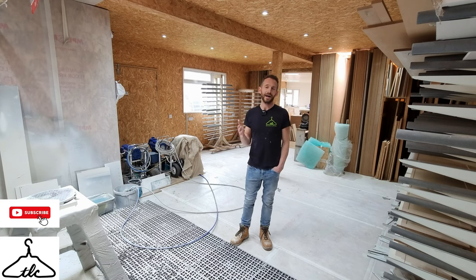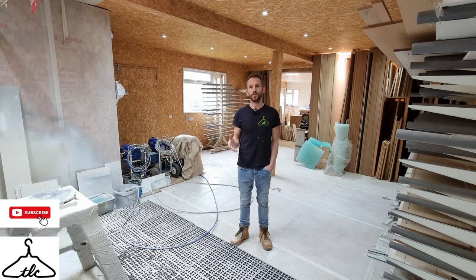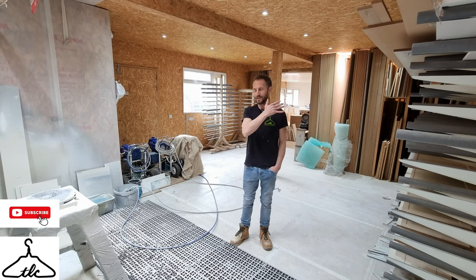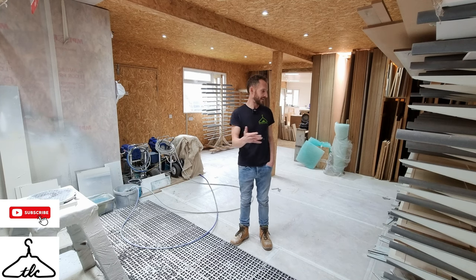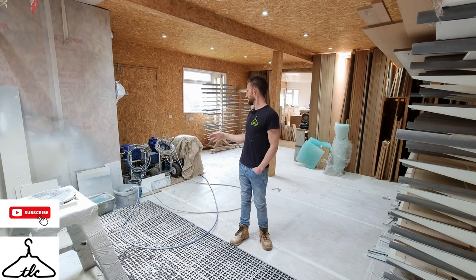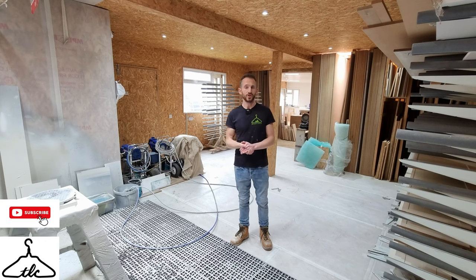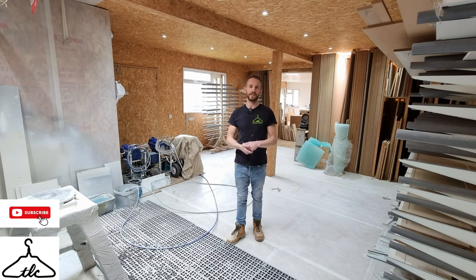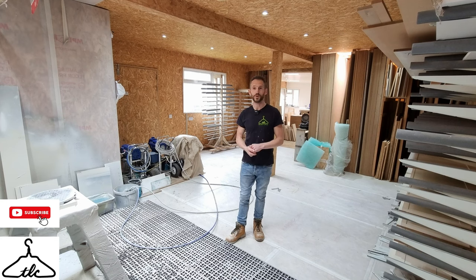Part one was all about what tools and machines we need to fit our fitted furniture, and part two was about what tools and machines we need to make it. I know it's back to front, but I started with the site kit first. Today is all about the machines around me — the racks, the booth, the fans — everything you need to spray your fitted furniture with an airless sprayer.